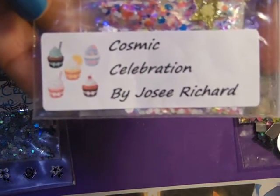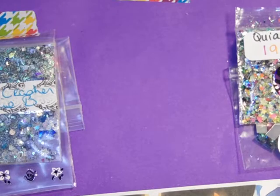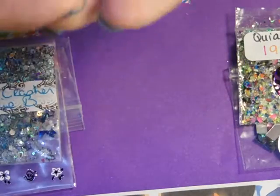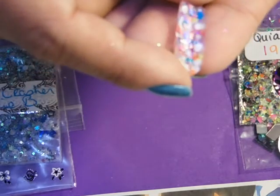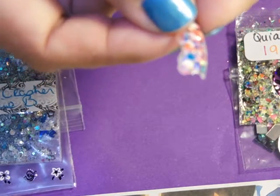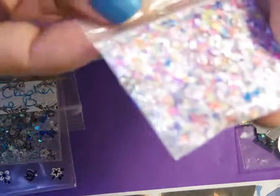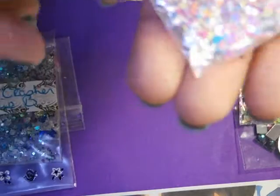'Cosmic Celebration' by Jose Richard. Her nail art features yellow stars with flowers in the middle. The swatch has swirlies, large hexes, neon yellow stars, blue hexes, and what looks like two different kinds of tinsel. Gorgeous! Thank you, Jose!